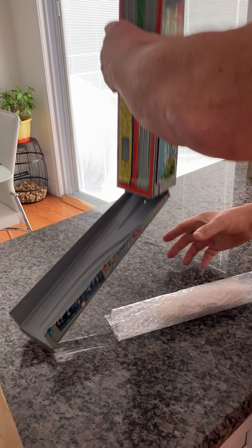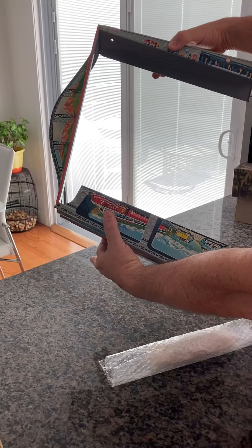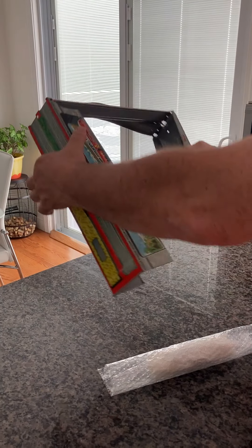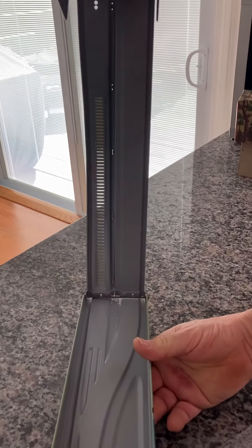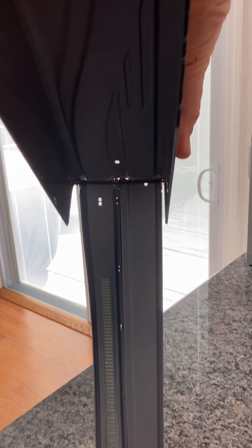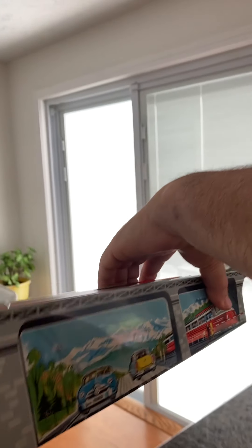That one opens up and it folds up. You can see all three sections are attached. And on the inside — absolutely no rust, no corrosion. Really pretty on the inside. Wait until you see the outside.